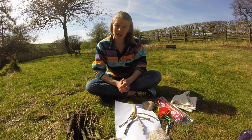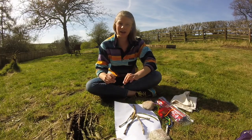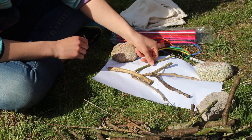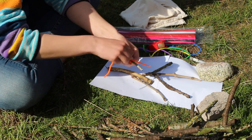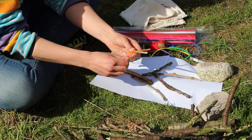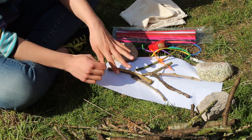Now, our sticks are going to need arms — so that's where the pipe cleaners come in. I want you to pick a colour for each of your family members. I'm going to use orange for my Maisie stick, and I'm just going to wrap that around and around to make the arms. Then you can do that for each of your sticks.